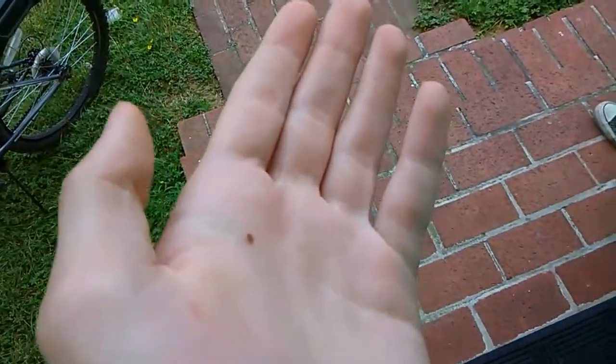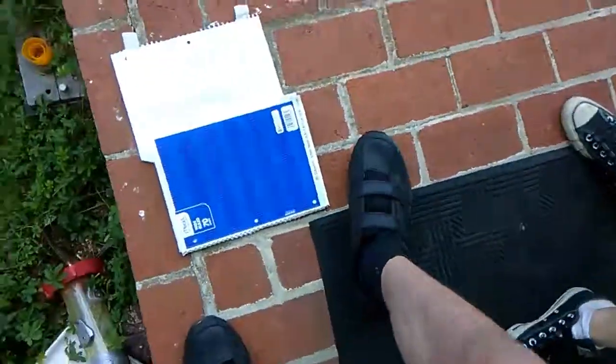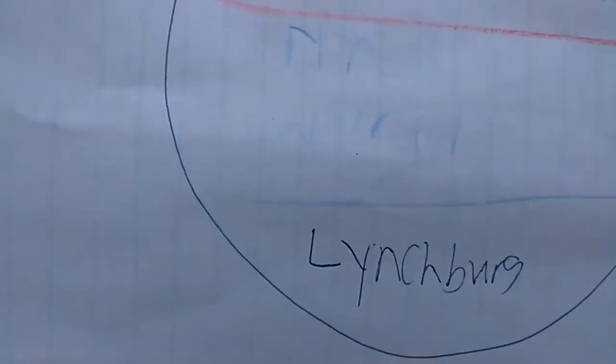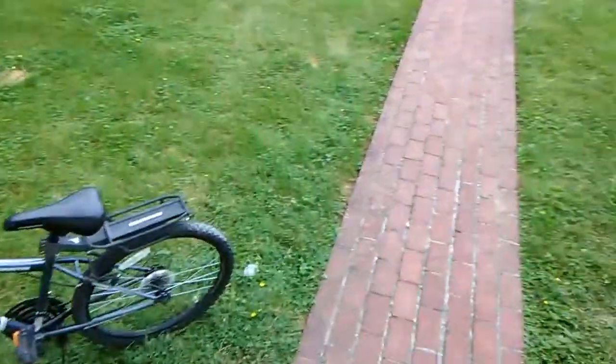Hi everybody. It is the day of American Ninja Warrior Lynchburg qualifying. I'll tell you this is a pretty easy course — it only has five obstacles.